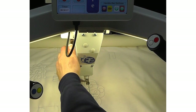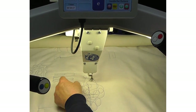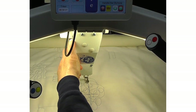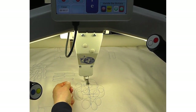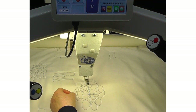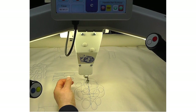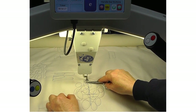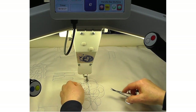For all stitch modes, tie off by moving the machine off to the side to release some thread, then bring the machine back to the tie-off stitch. Do a full rotation of the needle, bring up the bobbin thread, and trim both threads.